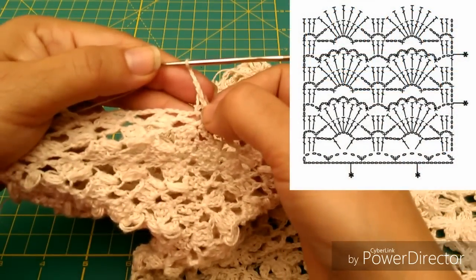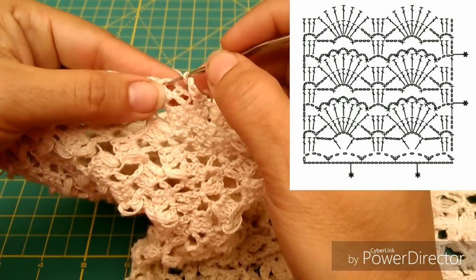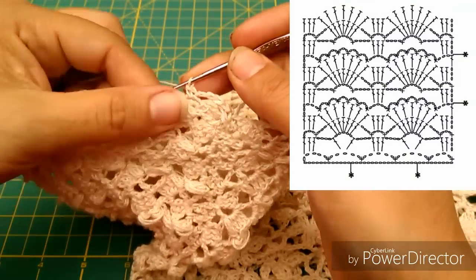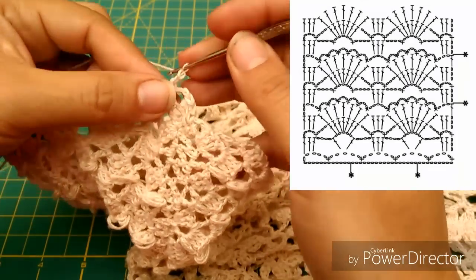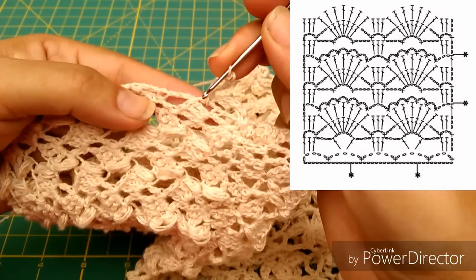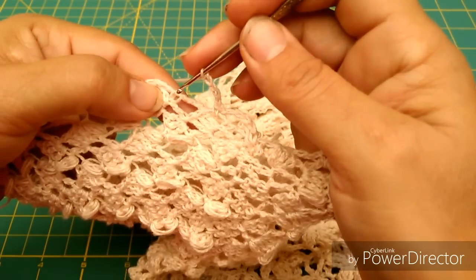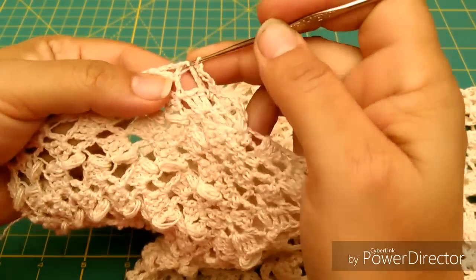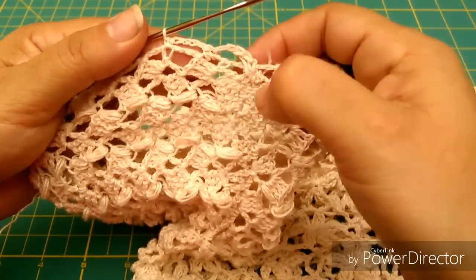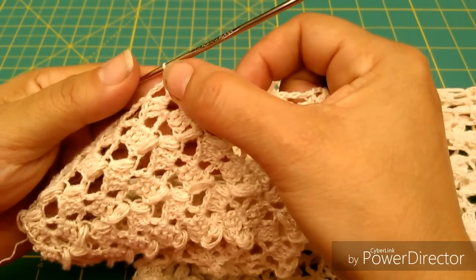Fíjense bien lo que vamos a hacer. Vamos a hacer 5 cadenas y voy a tomar el equivalente a una vuelta y la mitad de otra. Así me voy a hacer un medio punto aquí en medio, porque es la distancia que le voy a dar a la puntada de los abanicos. Tejo 5 cadenas, ya tengo aquí recorrido la mitad de esta vuelta, me salto una vuelta completa, y aquí en donde sería la unión voy a hacer un medio punto. Es decir, media vuelta y una completa.